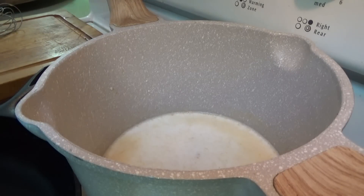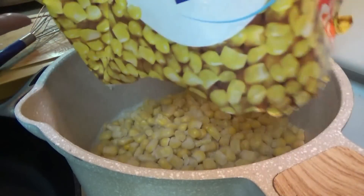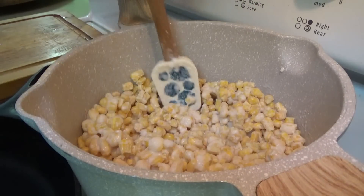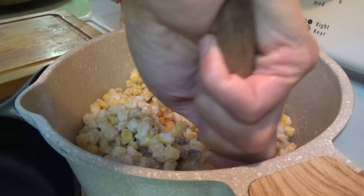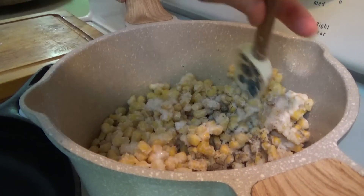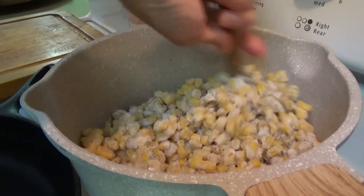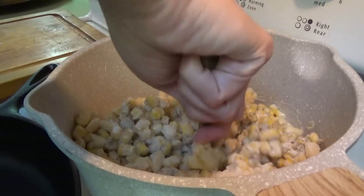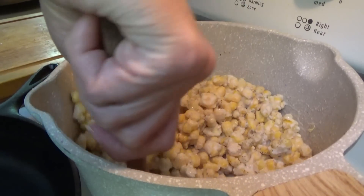When that starts to simmer — which is about to now — we're going to put in two pounds of frozen corn. We're going to put some salt and pepper in here and also one tablespoon of sugar. Mix this together, put the top on it, and stir it pretty frequently because this will stick to the bottom on you. Once it starts thawing the corn, we'll turn it down to simmer.